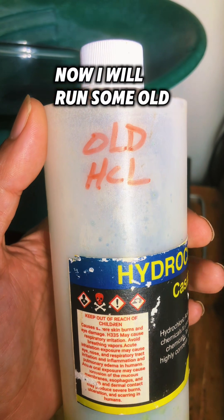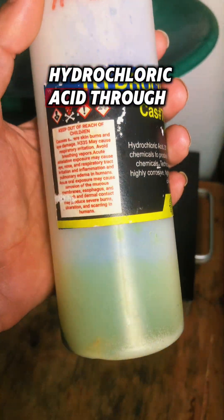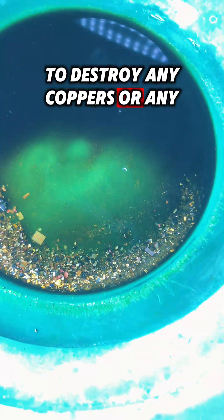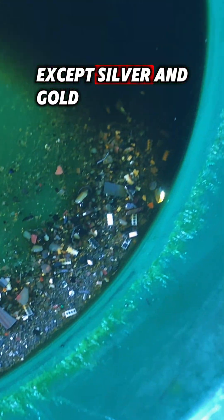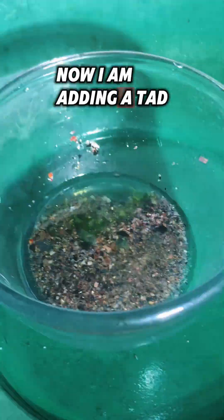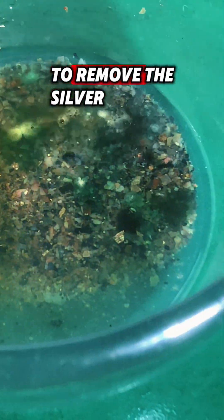Now I will run some old hydrochloric acid through what I have left to destroy any copper or any other metals except silver and gold. Now I am adding a tad bit of nitric acid to remove the silver.